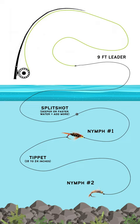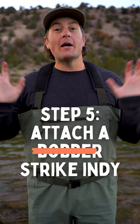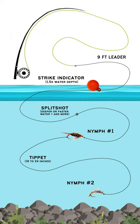Step number five: attach your bobber. This is kind of awkward — everybody calm down, it was a joke. Add your strike indicator of choice. A good rule of thumb is about one and a half times the depth of the water that you're fishing.